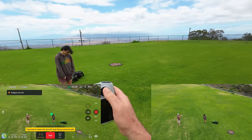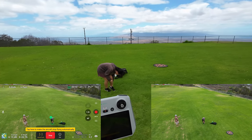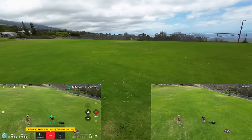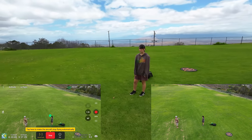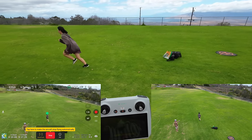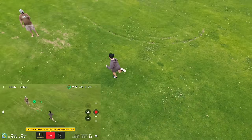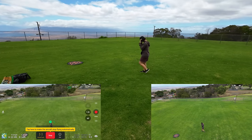I can pull the stick back and adjust my position in the air. If you go too far back it's going to lose the subject — there's a limitation there. Let's see if this thing can follow a sprint. Go ahead and sprint for about five seconds, turn around as fast as you can, sprint back. There she goes sprinting — see if this thing can follow her. Nice — they've improved it!